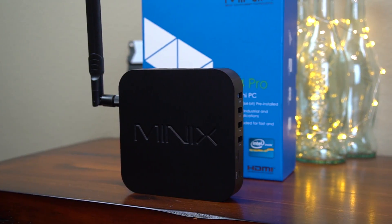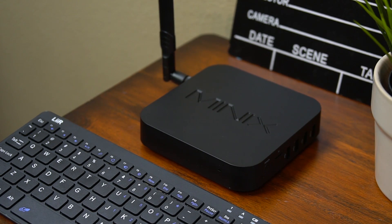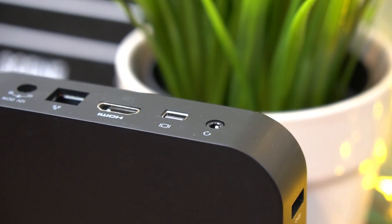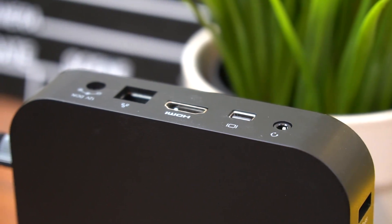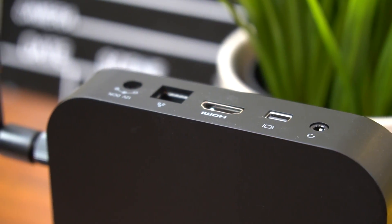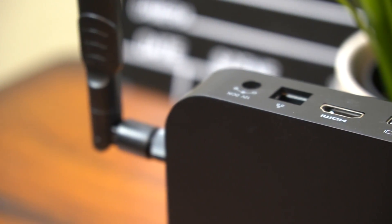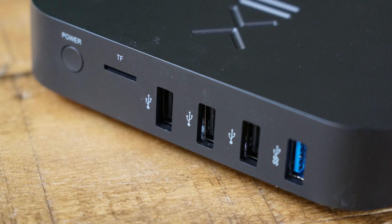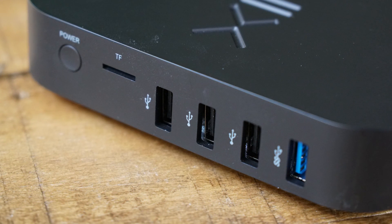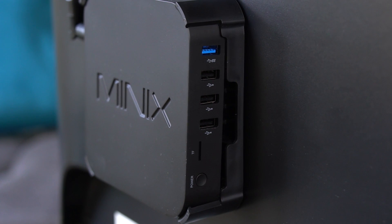Now let's take a look at some of the other specs and ports on this computer. It's got 32 gigs of flash storage, 4 gigs of DDR3 memory, HDMI 1.4 which can go to 4K at 30 frames per second. It's also got a mini display port, gigabit ethernet, and a headphone and audio in jack on the back. On the side you've got three USB 2.0 ports and one USB 3.0, as well as a micro SD card slot and your power button. The port selection on here is excellent.